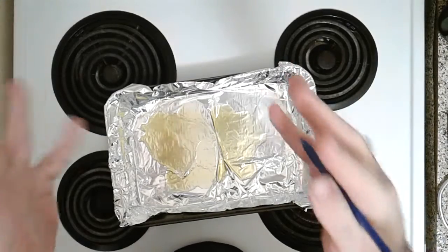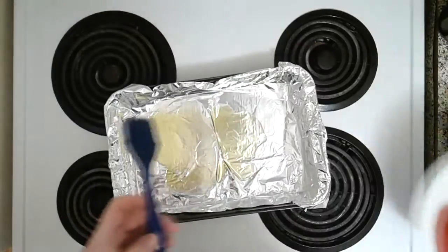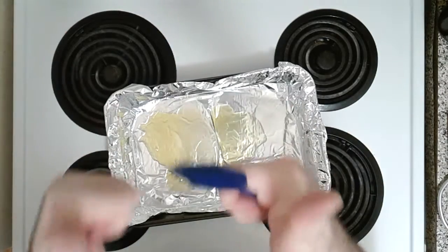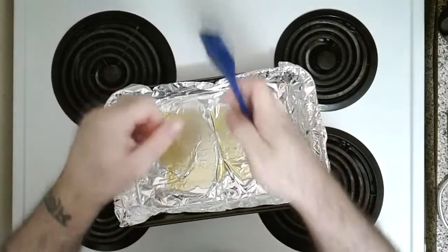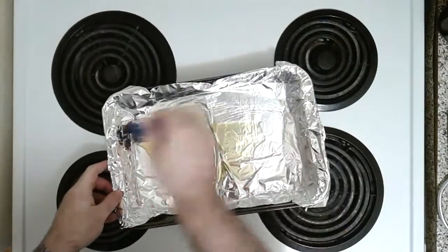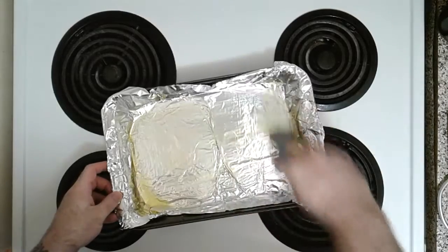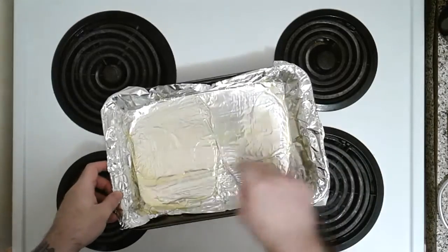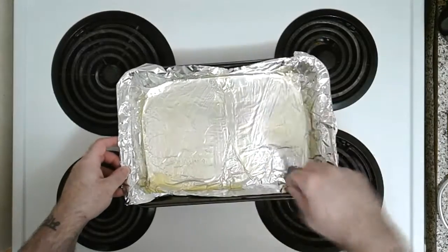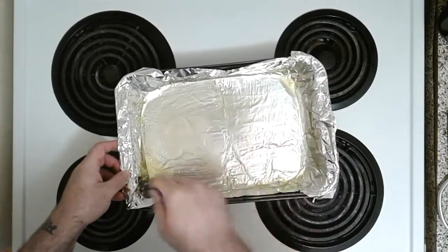We're going to start by actually roasting our red peppers fresh. You can obviously buy them jarred if you want. If you're doing it the proper professional way, we're going to broil them — I've got my broiler already broiling. I've got a nice lovely baking pan lined with aluminum foil. I've put some EVOO — extra virgin olive oil — just lining it up. We're going to broil, not bake, the red peppers.